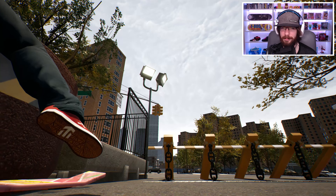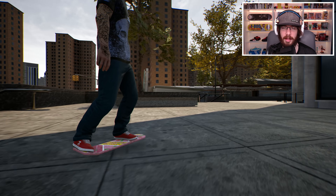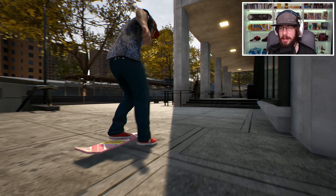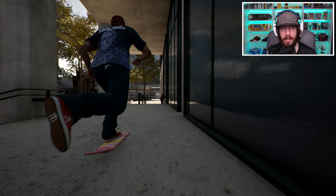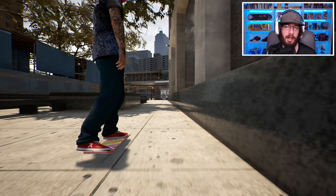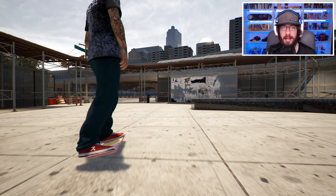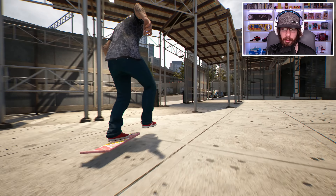I know a lot of people are probably just going to use this board once to see what it looks like and feels like. It's a novelty item, but I'm probably going to do more than one video with this hoverboard. So let me know in the comments below if you have any hoverboard-specific trick requests, because I definitely want to play with this board some more.